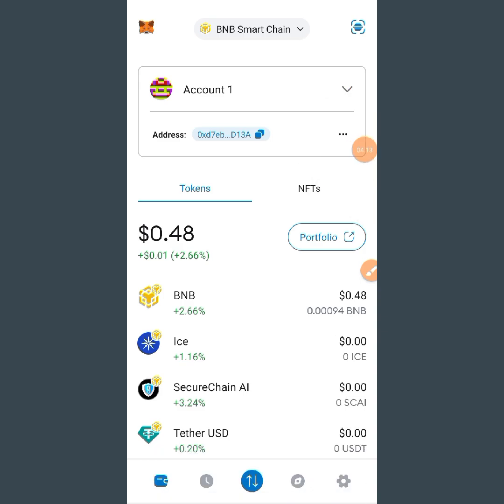Now you can see it has loaded and we've already set it to Binance Smart Chain. You can see it is now on Binance Smart Chain. So you can go to your Cilia now and connect your wallet. Let's go back and connect.